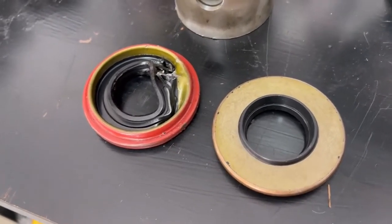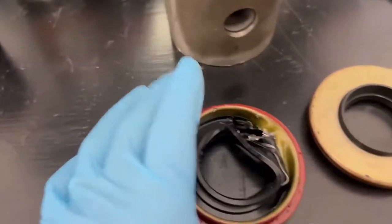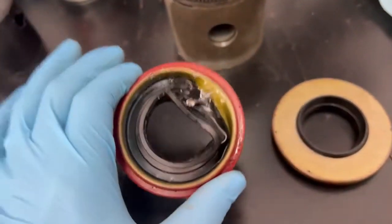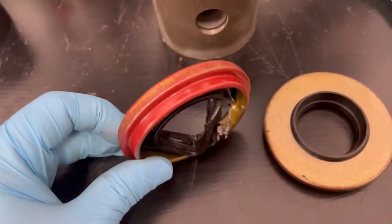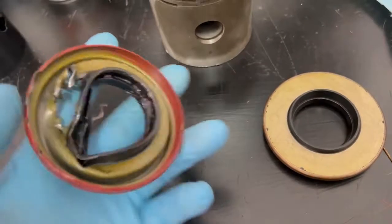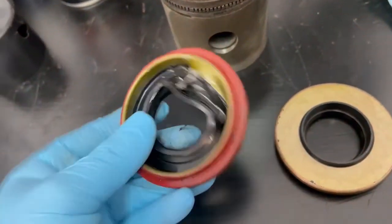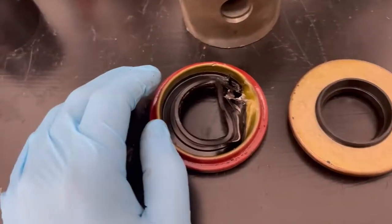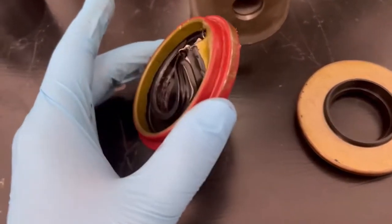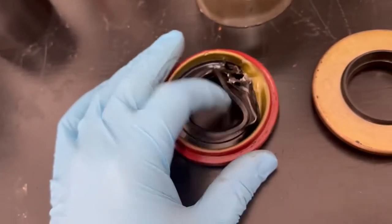So I went on to Kaiser Willys and purchased seals. They looked like this — well, they don't look like this when you get them; I had to remove something, and I'll explain why in a minute. The new seals supposedly work in both the front and rear axles. They're pretty lightweight, they have this red around them, and they cost maybe $10 or so. I don't know who makes these seals, but they're supposed to work as front and rear axle pinion seals.